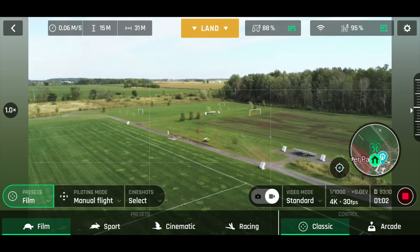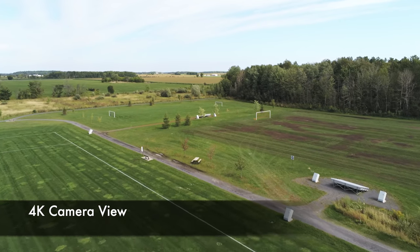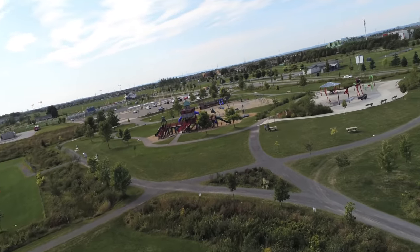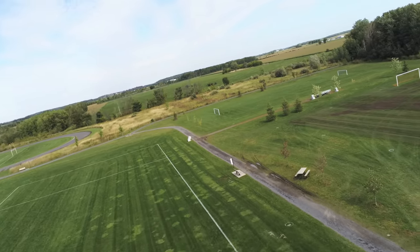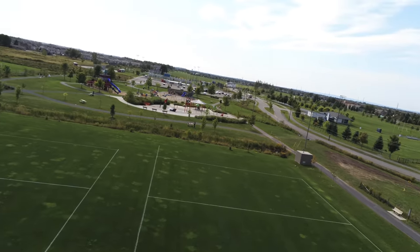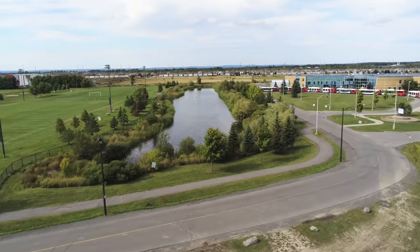Now let's change it — not to Sport but to Cinematic. This is supposed to be the one where it feels like you're in a kite or a glider. Moving forward — nothing exciting — but now let's see what happens when I turn to the right. Whoa, do you see how my whole world is tilting? Coming around like a glider, sort of like FPV. If I was flying an FPV race quad and turning a corner I'd get banking like that. When you release the joystick it comes back really smooth — just straightens itself out nicely.